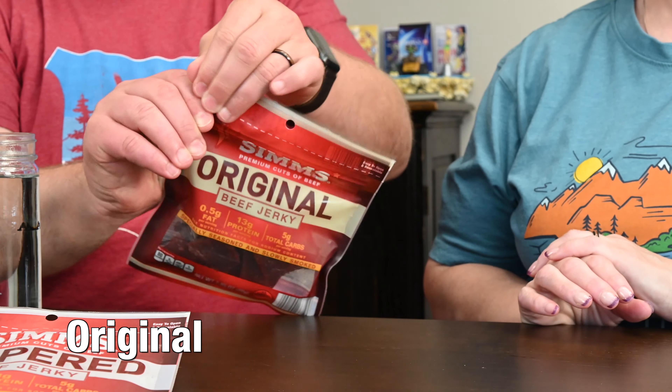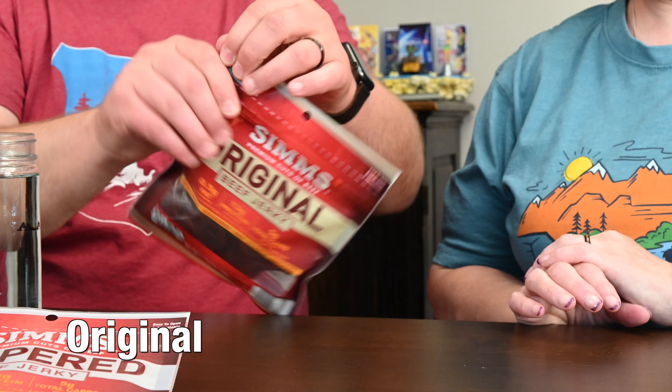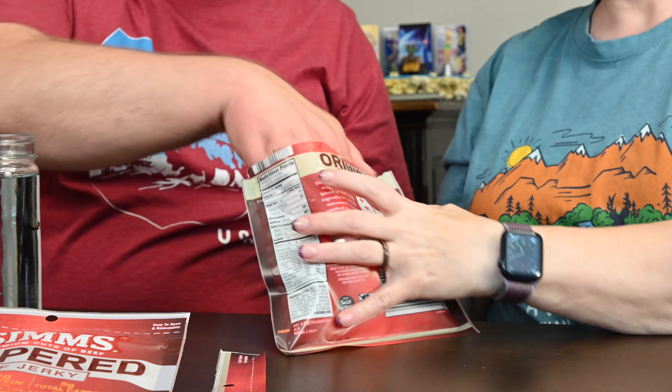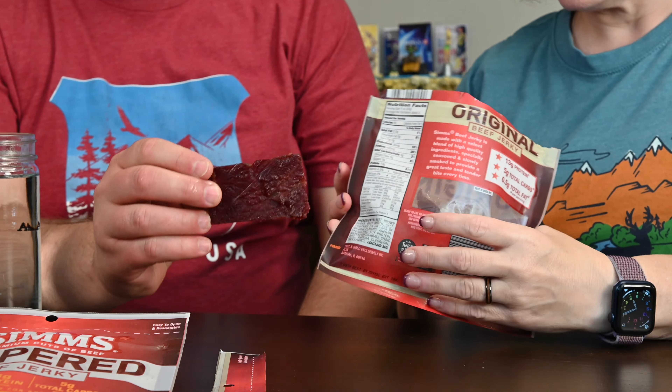I figure we'll try the one that doesn't have the flavoring first, so try the original. Does it have a tear thing? It does have a tear thing, but it's not wanting to tear. Easy to open and resealable — it's lower than you wanted it. There we go. There's a line and then it was lower.